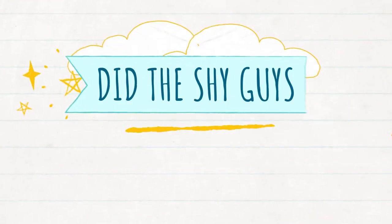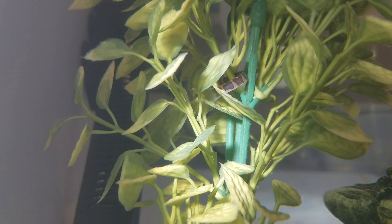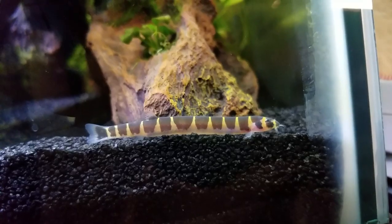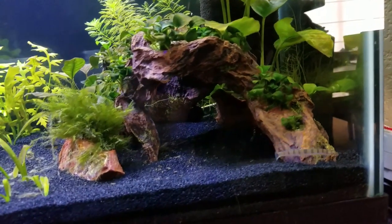So besides the mistake with the micro crabs, I've been very happy with my fish stocking choices. While in quarantine, the fish were all super shy and always darted away every time I approached the tank. However, as soon as I introduced them to the planted jungle, they showed completely different behaviors.